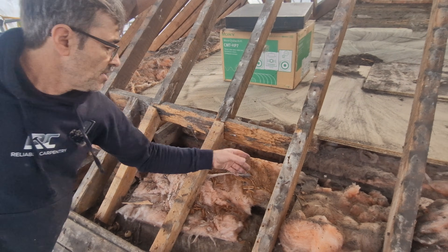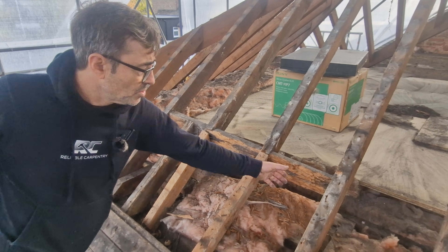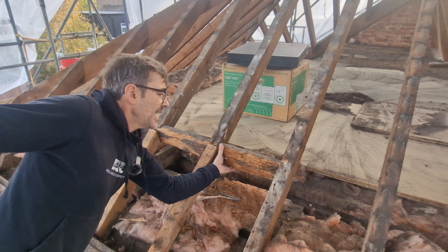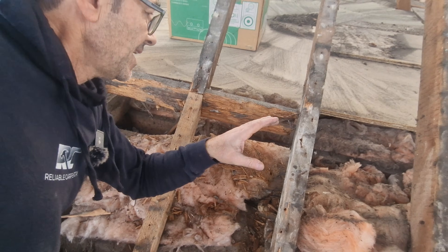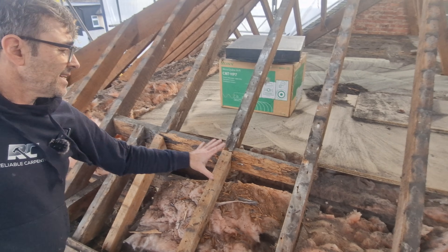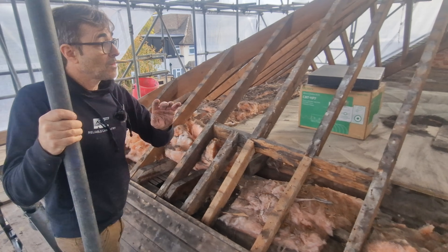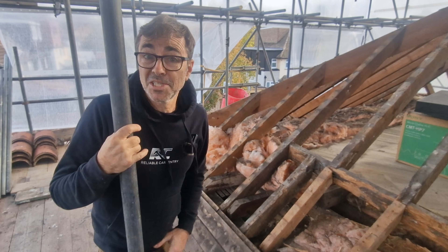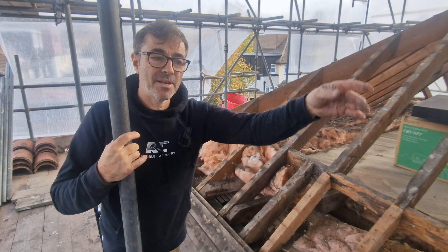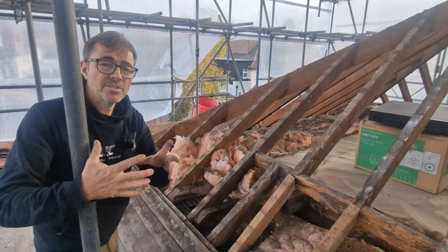Over the years the chimney stack was removed, someone pieced this in, and the close boarding was probably holding it up. You can see how the moisture has corroded and rotted everything through. Basically that's a typical problem you find in a roof. Fortunately we're cutting the majority of this out to make sure our new roof is the right shape, because we're becoming a gable end on this side.